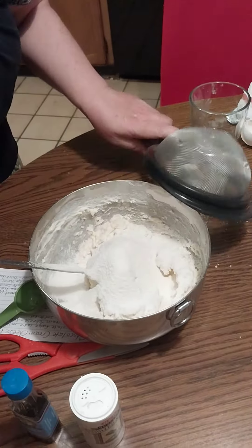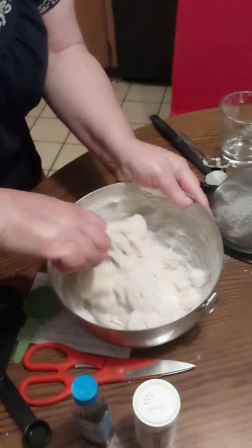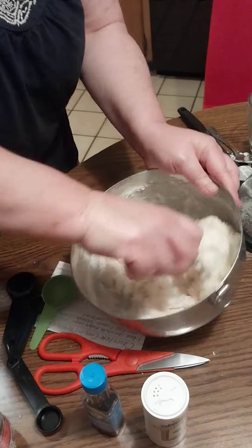This is a dry cake mix — no other ingredients except what you've already seen me use.